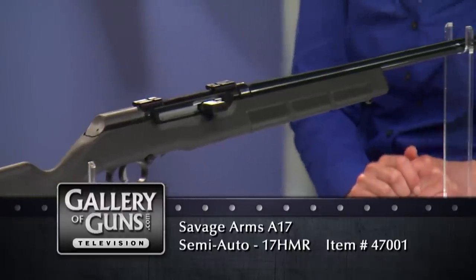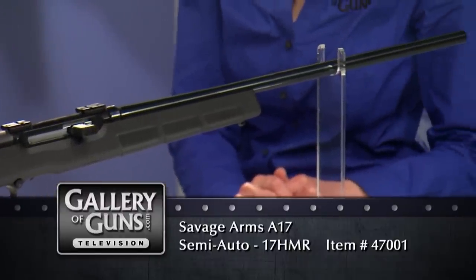Welcome back to Gallery of Guns. With us today is Ashley Honey of Shotgun News. So what did Savage have to do to make the .17 HMR work in an autoloader?